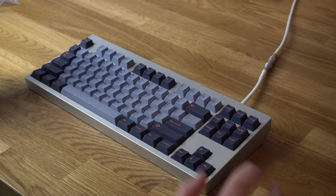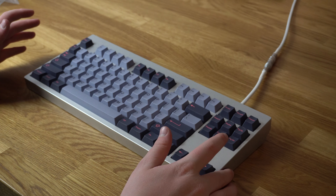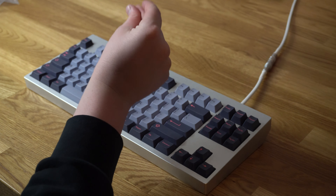What happened is I'm now really crunched on time because I have a lot of homework to do, so I'm just going to do the type test. I can't do the other switches today but I will do them later down the line — so let's get a little sound test going.